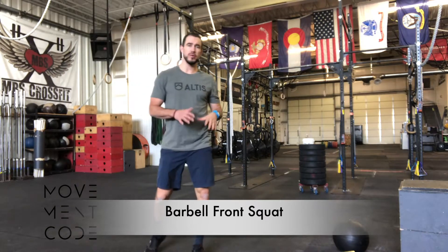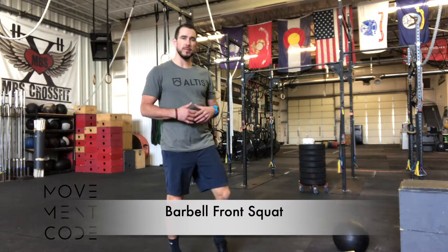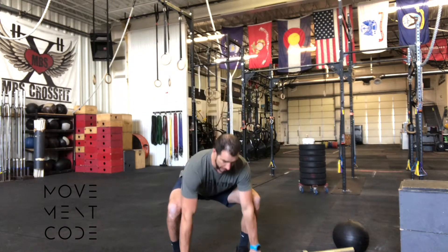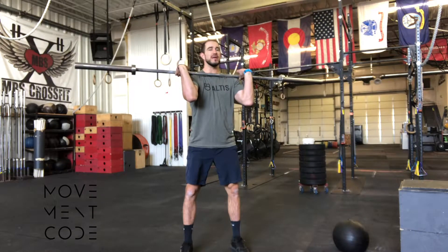Hey, this is Antonio here. We're going to be reviewing and showing you guys the front squat. Now typically this can be done from an Olympic type of lift setting from the ground, or you could be coming from a rack. We're out here in the open, so we're just going to come down from the floor here. I'm going to grab my barbell and pop it up into a clean as I would.